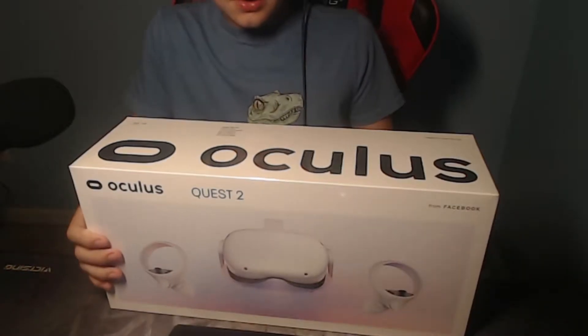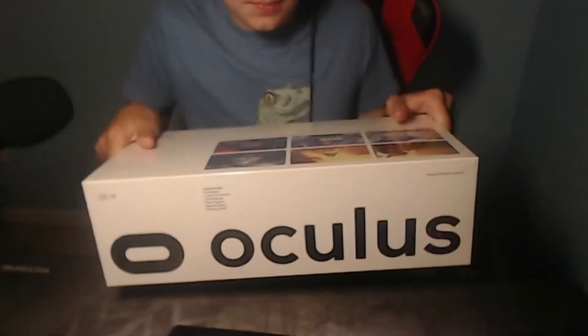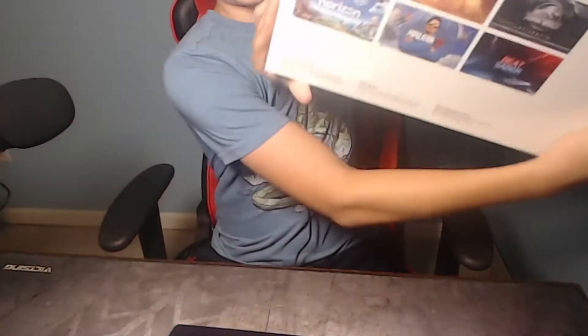Anyways, as you can see this is the front, the top, the sides are just one end, and the back is the games.